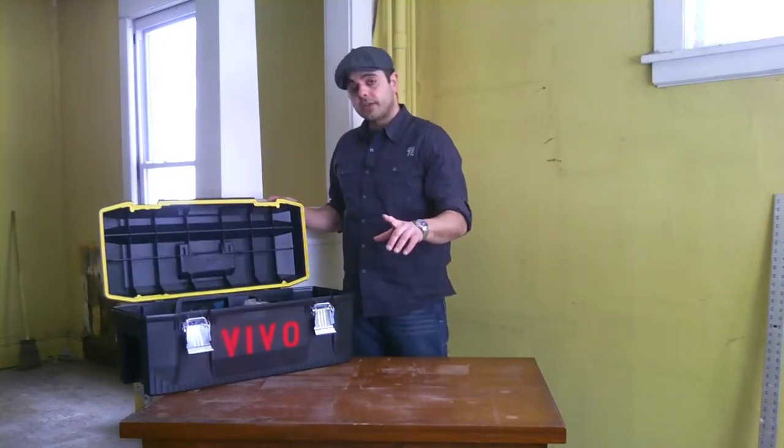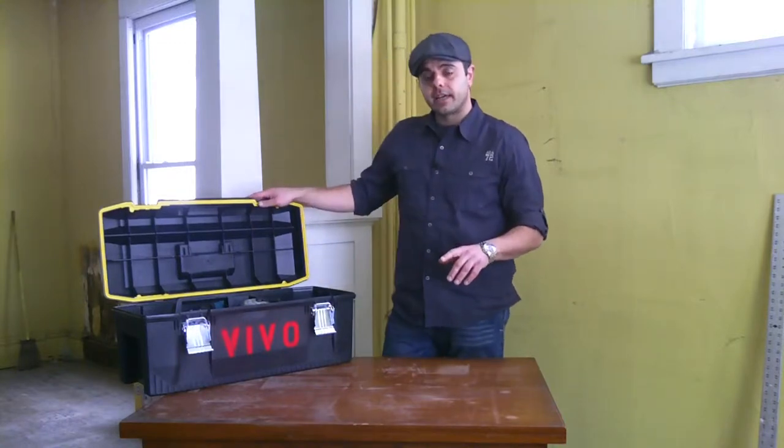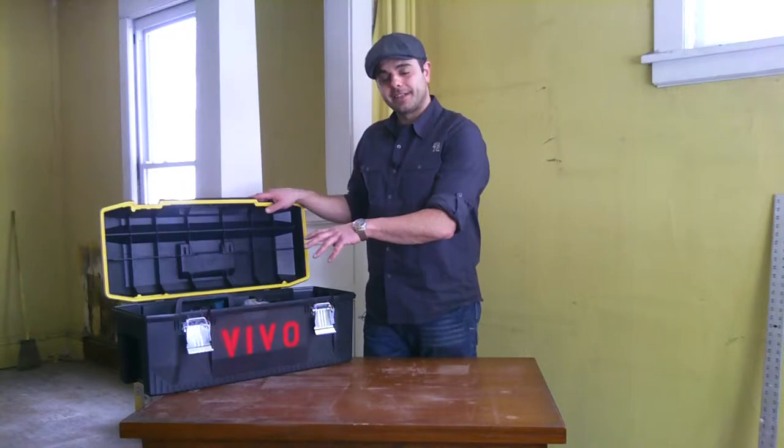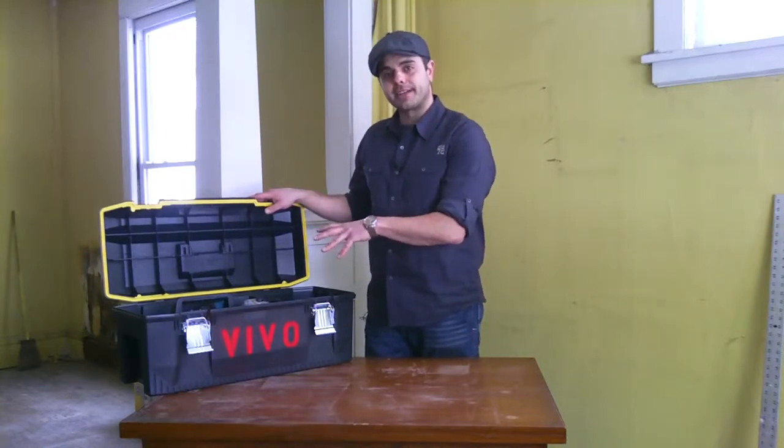You can go to our blog after this video and there'll be a printable checklist on there for all the tools that we're going to discuss in this box today.